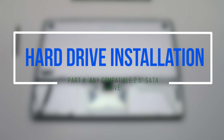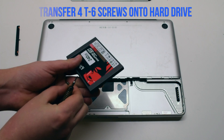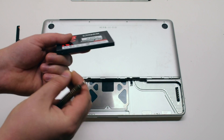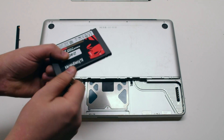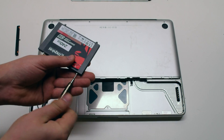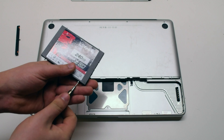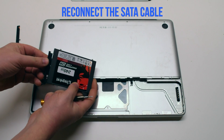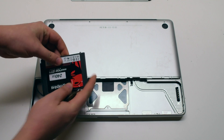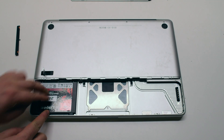Hard drive installation. Transfer the four T6 screws onto the new hard drive. Reconnect the SATA cable. Put the drive in at an angle, bottom first, and drop it into the socket.